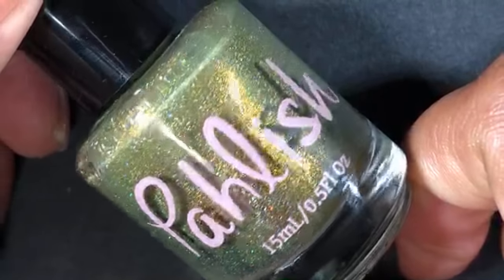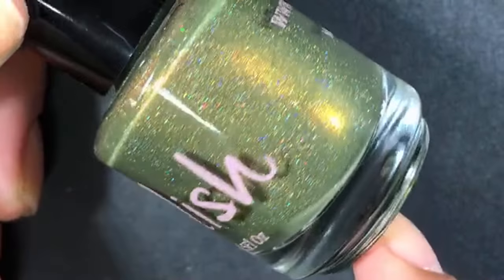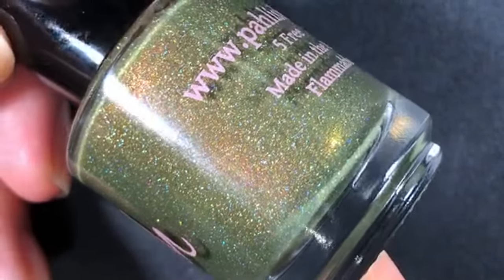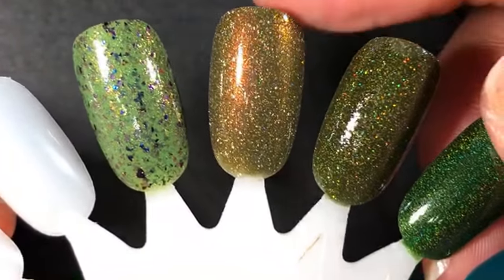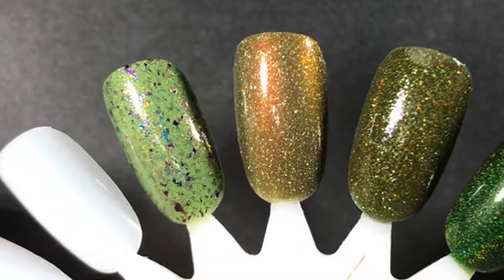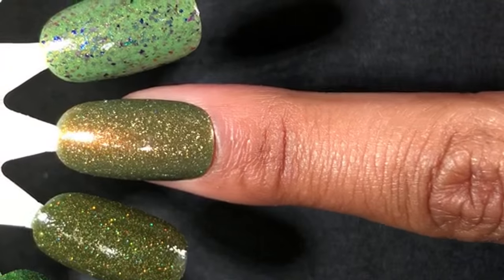This next one is from Polish, gifted to me by my friend Carolina — thank you, Carolina. It's called Swiss Army Sonic. It's a really pretty army green base with a copper shimmer and scattered holographic. I actually really like the way this shade looks on me. It's more of an army green — less bright, with more brown in it. That shimmer really complements the brown undertones in the base, and the hollow is so sparkly. I think it suits my undertones well, so I'll definitely be wearing it this season.